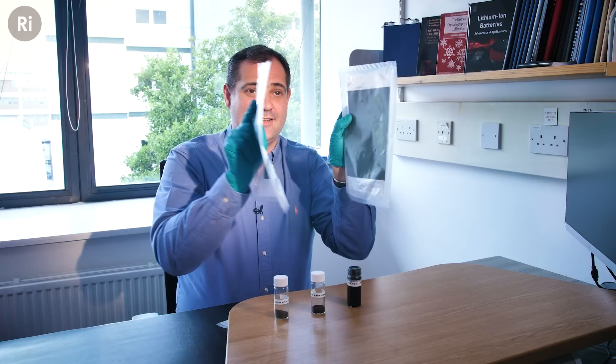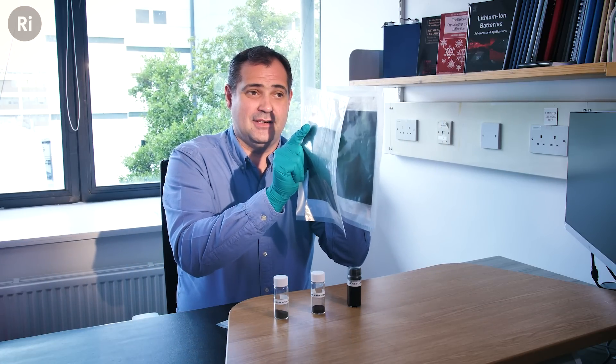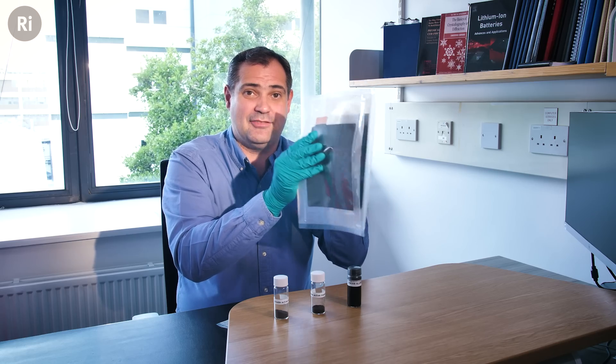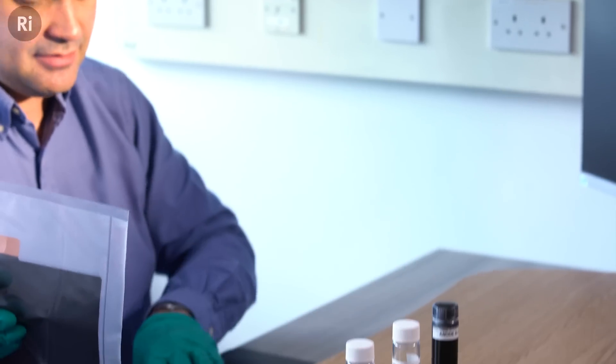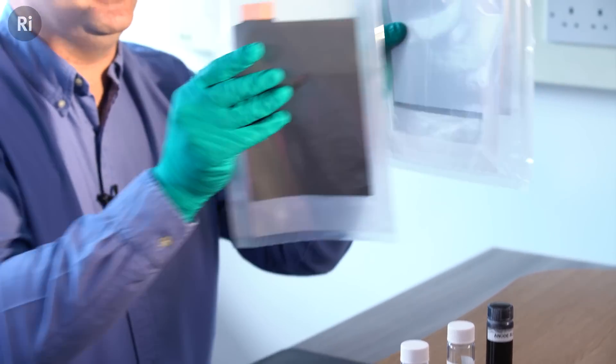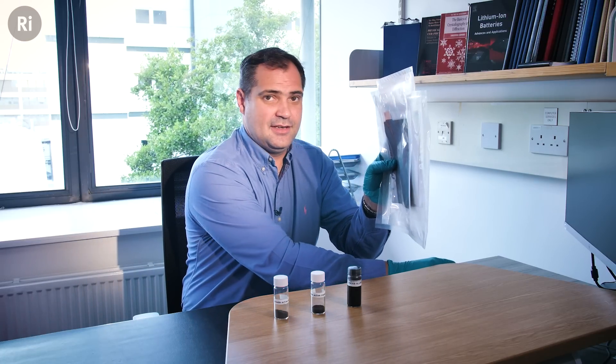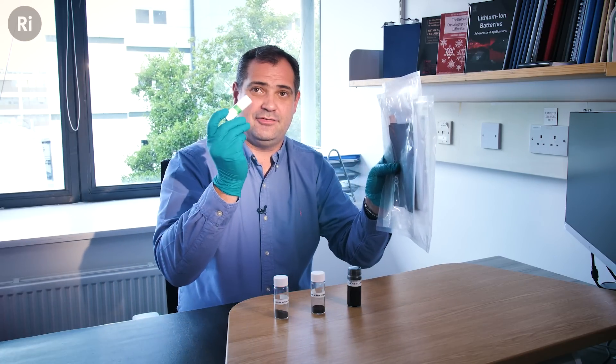The idea is we want to connect this together in a battery, but this is still not the battery. The issue we have here is the concern that we generate a short by them touching — we need to have that physical separation. So that's where we add a separator. So we make a sandwich.